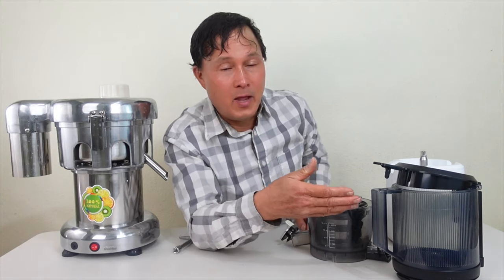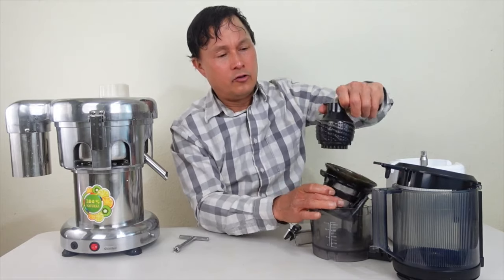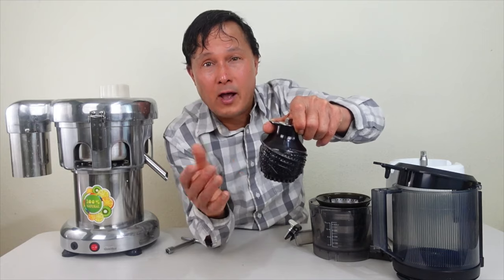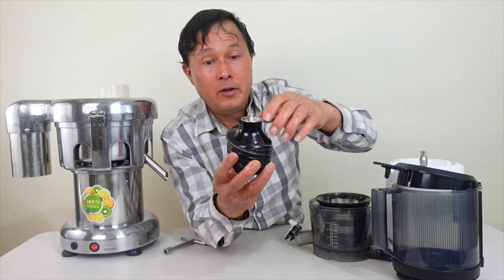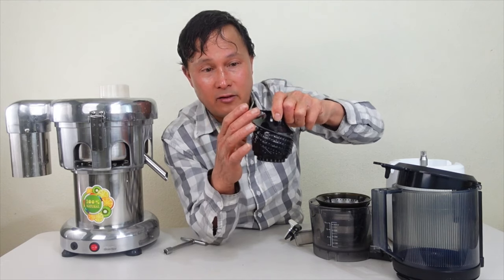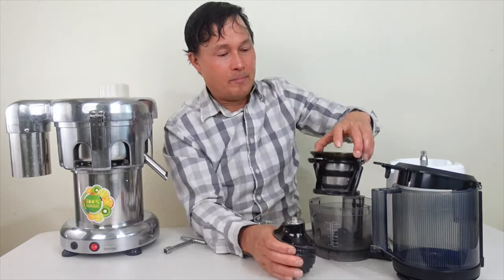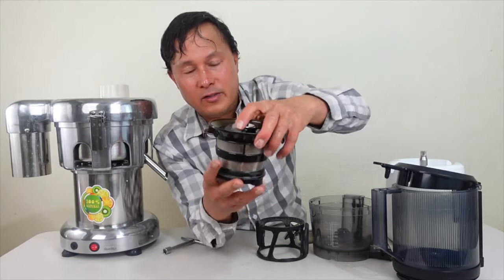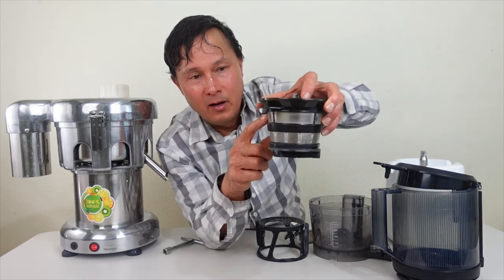Unlike the blades on the Vivore juicer, the auger is a non-wearing part — it will never wear out, so you don't have to buy a new auger after years of use. It works on different technology: it just literally crushes the produce and squeezes juice out. As the produce runs down the auger it's compressed into a smaller and smaller space, and the juice is literally crushed and pressed out, then comes out through the holes in the juicing screen.